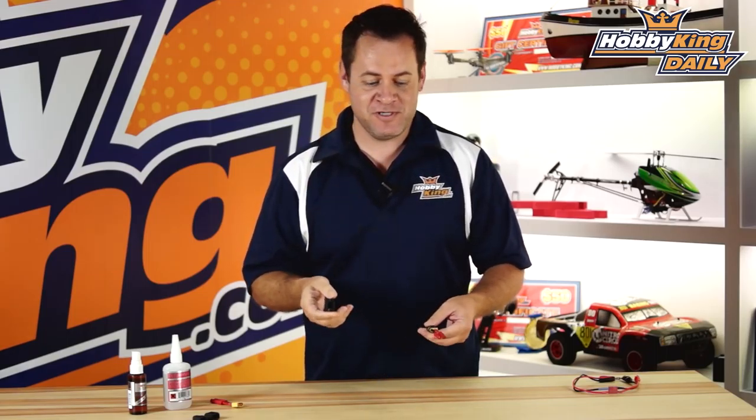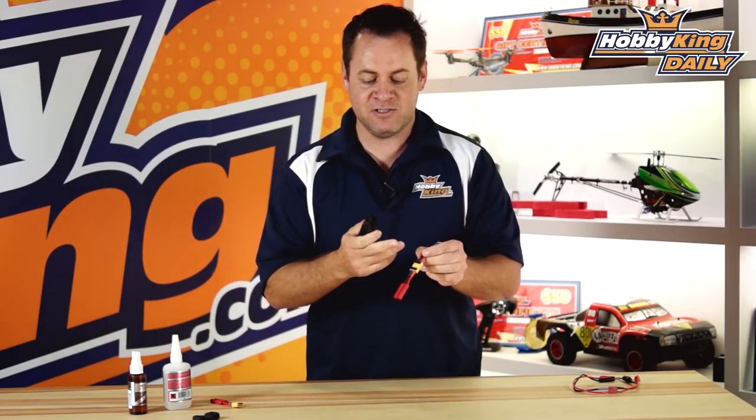Chris, Wahabiking.com, with a fantastic tool that you absolutely have to have for your field box. Definitely not for doing your eyebrows — it's not tweezers — but what it was designed for is your XT60 and your T-style connectors.